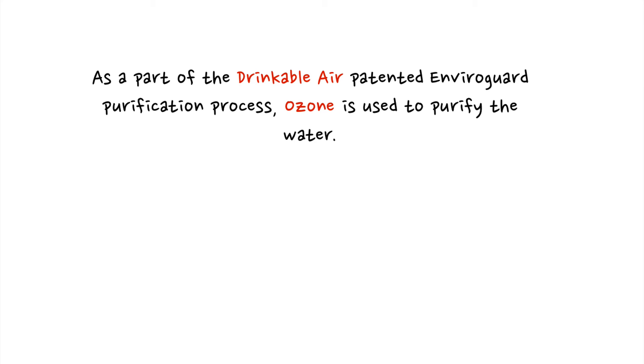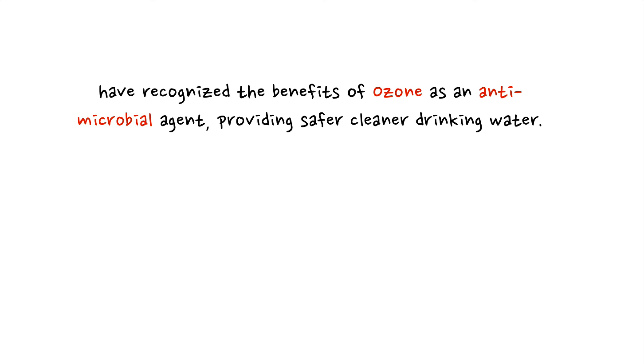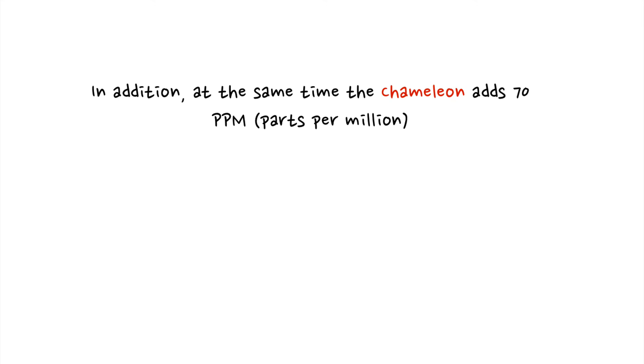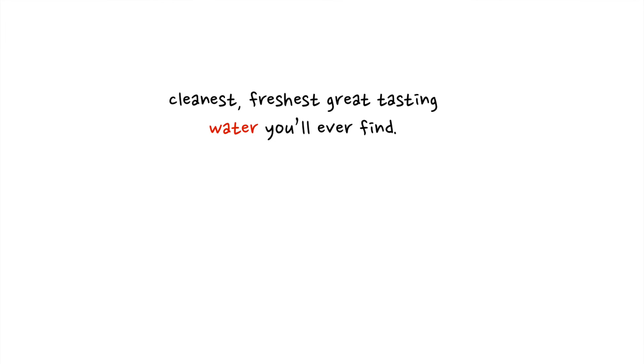Number five, it's an ozone generator. As part of the Drinkable Air patented EnviroGuard purification process, ozone is used to purify the water. The FDA and studies at California Polytechnic University have recognized the benefits of ozone as an antimicrobial agent, providing safer, cleaner drinking water. Additionally, the Chameleon adds 70 ppm (parts per million) of oxygen to the water through this purification process.